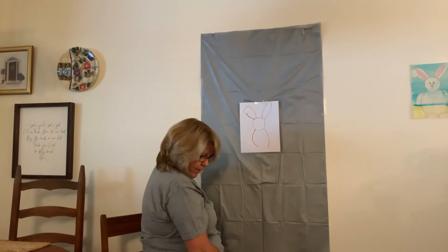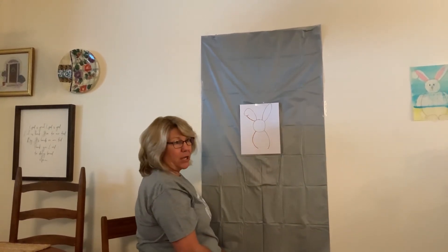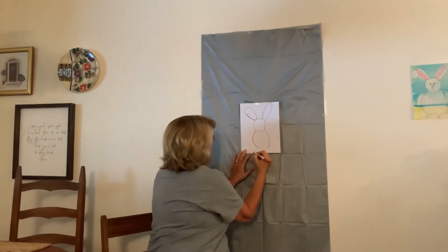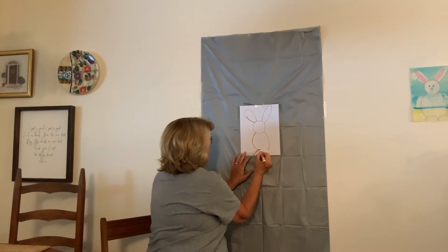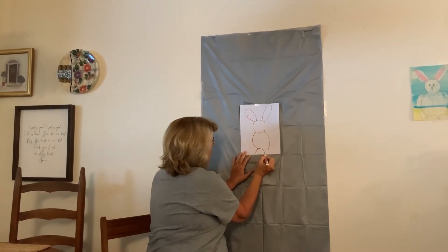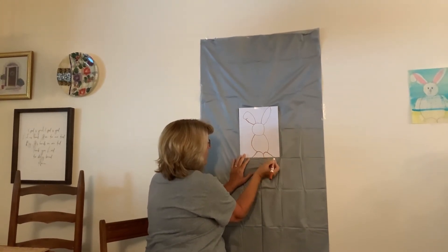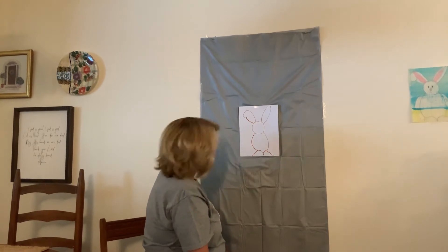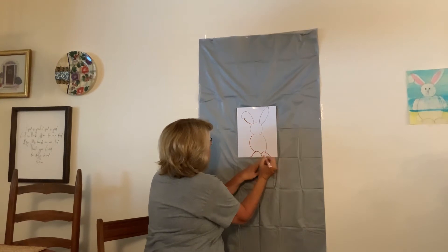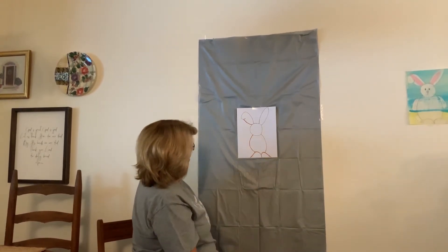Alright. Now we're going to put an M — a big M, kind of like a McDonald's M, it's just not going to be as tall. So I'm going to start over here, go up, connect right here, make an M, and go all the way down to the bottom. Back up, connect right there, and go down. And these are his feet, so we're going to give him his toes by putting two dashes there and a dash on the other side.